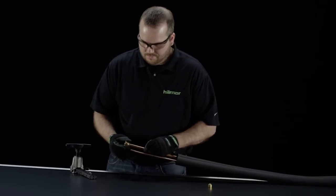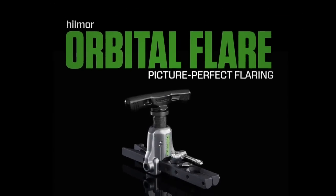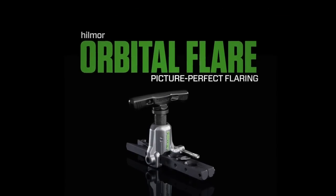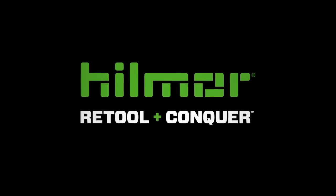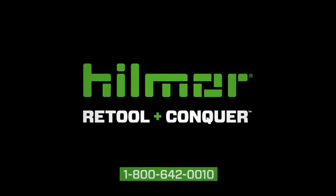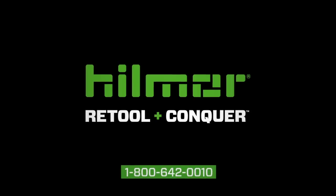Get in, get out, and get on to the next job. It's time to retool and conquer with Hillmore's Orbital Flare. Contact Hillmore Technical Services for additional product information at 1-800-642-0010.